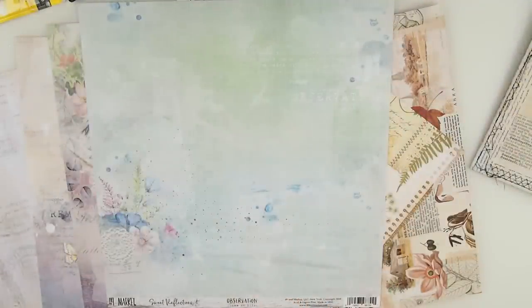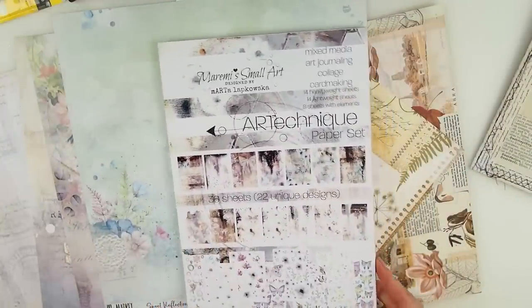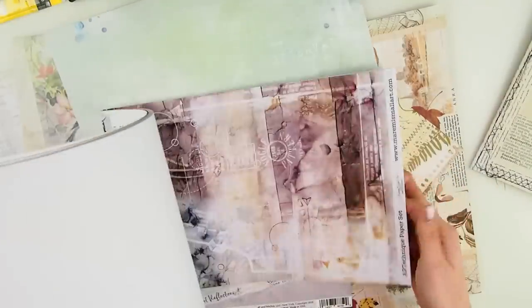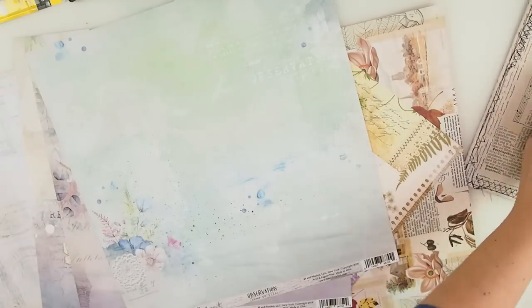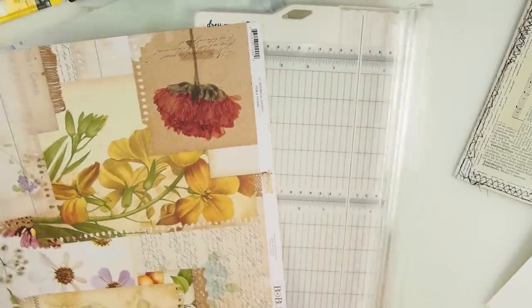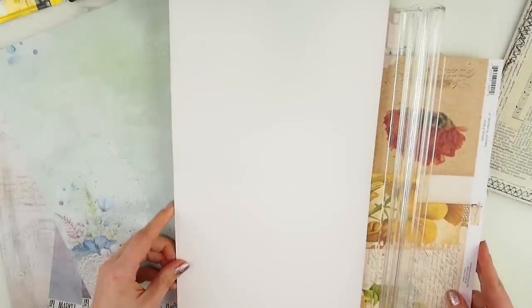I'm putting those aside because they're more for decorating pages than creating the actual pages. I also have my Art Technique Paper Set — my very first paper collection from last year. I didn't work in them too much and I really miss it. I feel it would be so amazing to grab some of those pages and include them in the book — some collage pages, which is fabulous. I'm going to try to get this exact size.